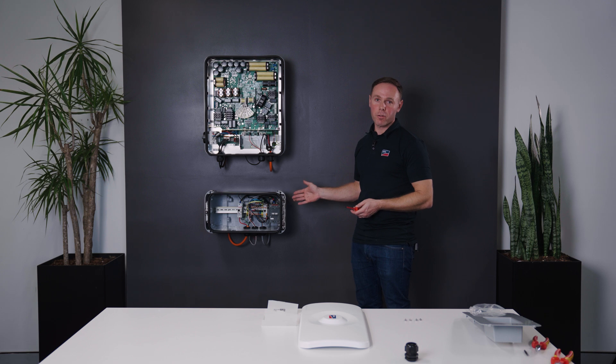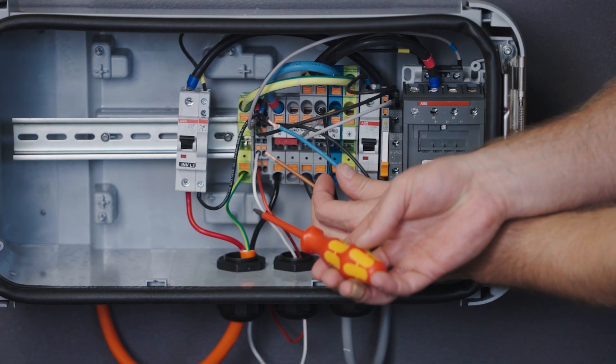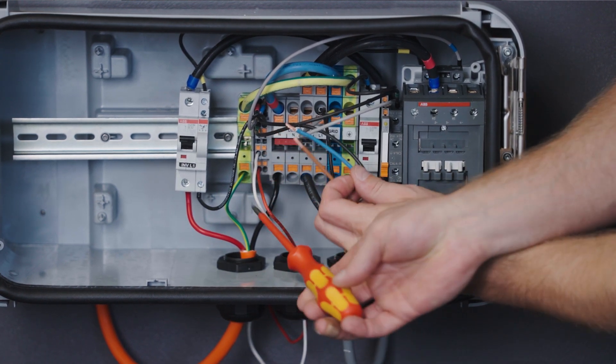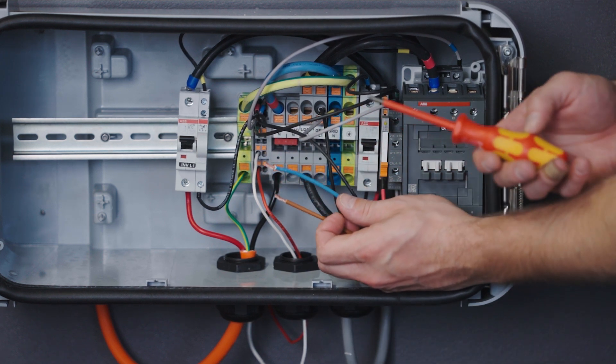Now we'll terminate the control wires into the Backup Box. Keeping close attention here, we'll terminate the brown wire next to the red wire in this terminal, and the blue wire will be terminating next to the white wire. So the control wires will be next to the sensor wires.